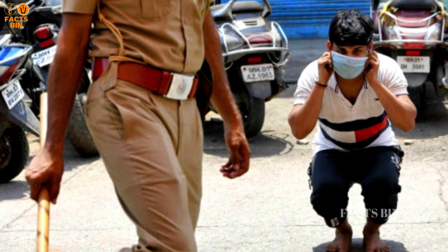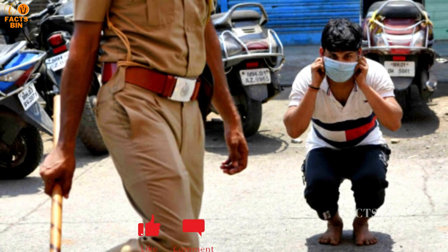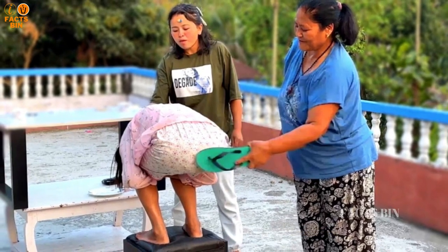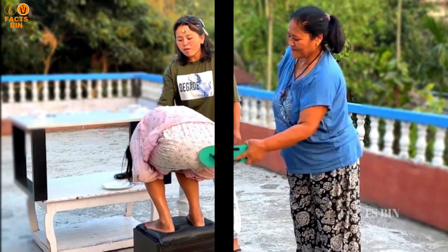The punishment is usually administered in public view, the purpose being to halt the offense by inflicting pain, deter recurrence of the offense by shaming the offender, and provide a salutary example to others.